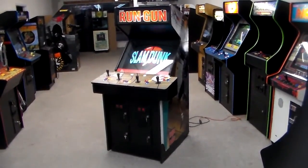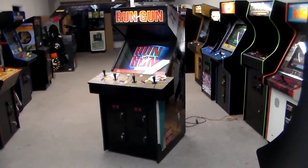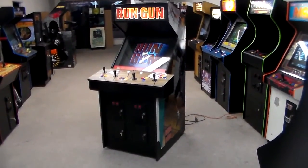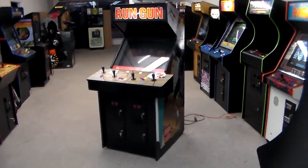This came out, I think, in '93, right around the same time that NBA Jam came out. So this was Konami's take on basketball. Of course, they had done Double Dribble years earlier.